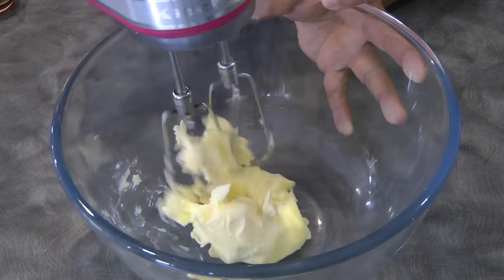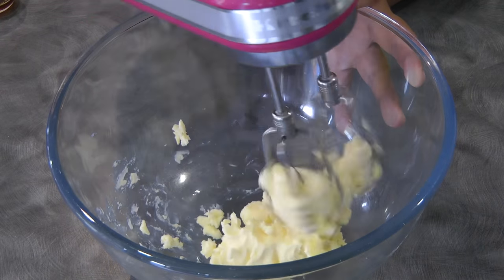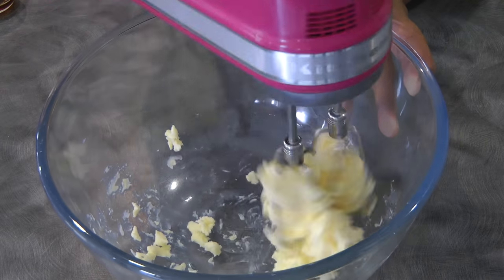Beat the butter. Make sure that your butter is at room temperature so it's easier to mix.